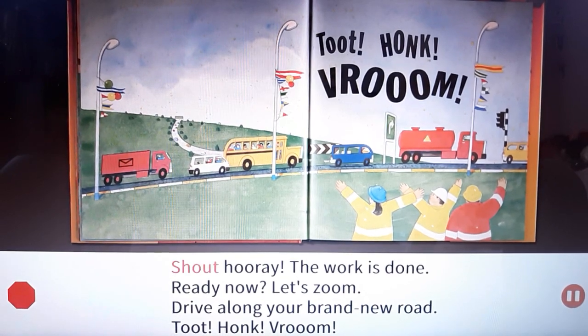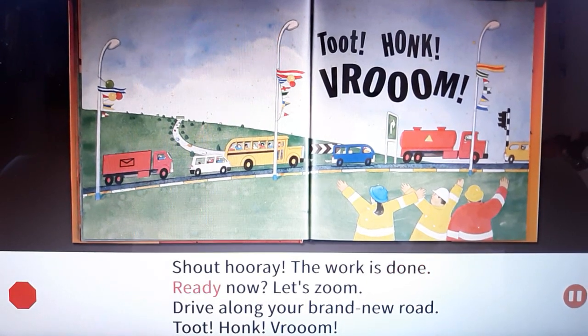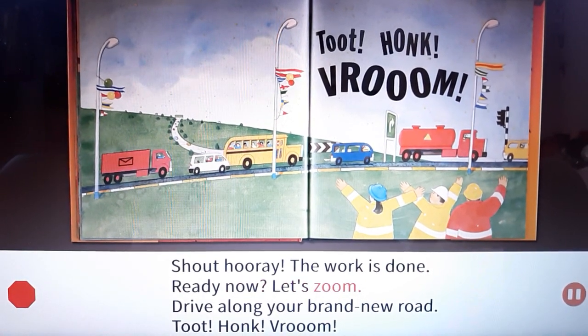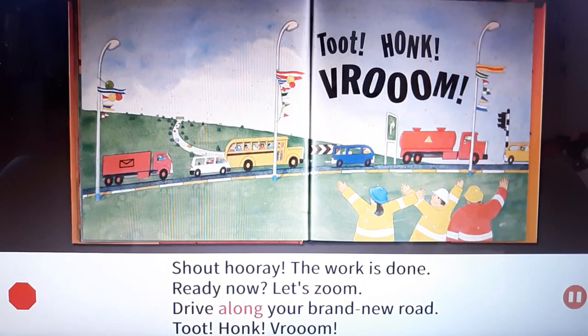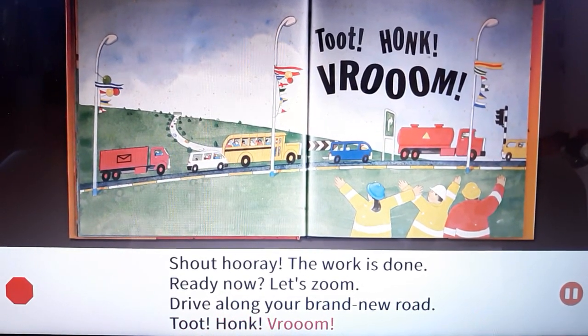Shout hooray! The work is done. Ready now, let's zoom. Drive along your brand new road. Toot! Pass! When!